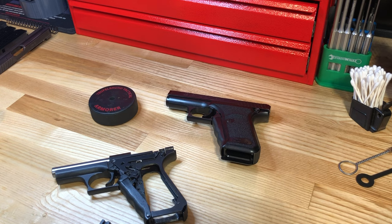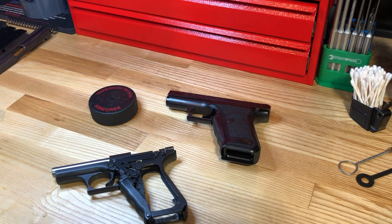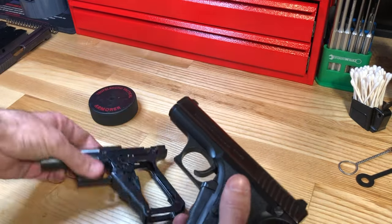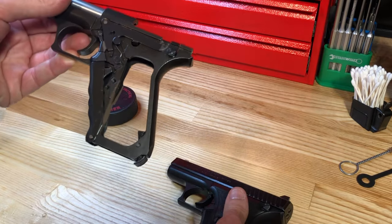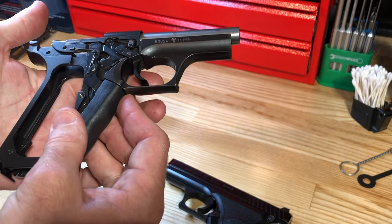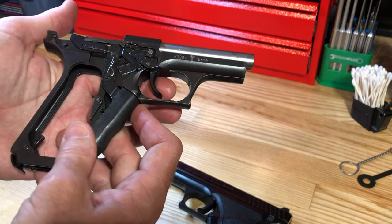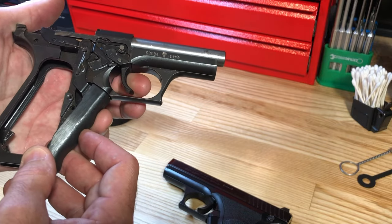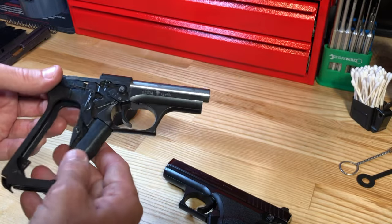Now let's talk about safety — these principles are carried over across the entire P7 product line. First, with the grips and slide removed: when the weapon is at rest without the cocking lever engaged, the trigger is completely separate from the sear bar. You could have a completely loaded weapon and pull the trigger without any action occurring — that's your first level of safety.